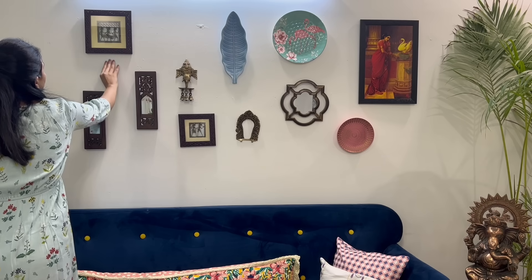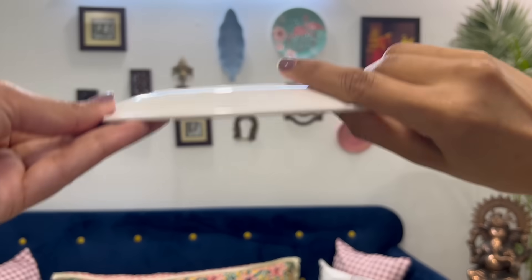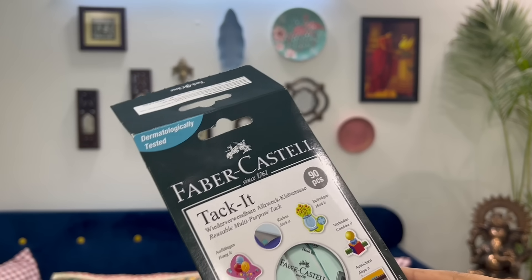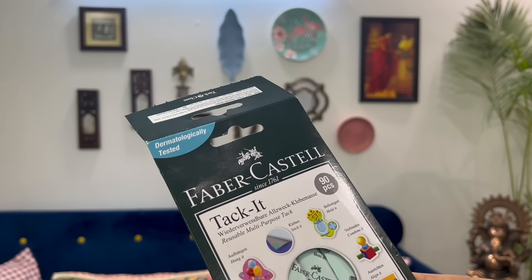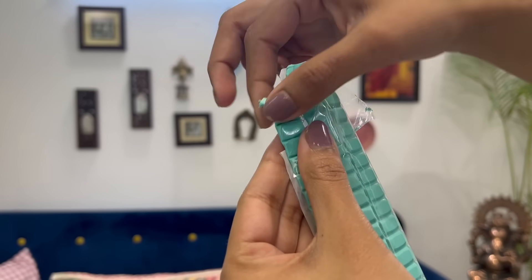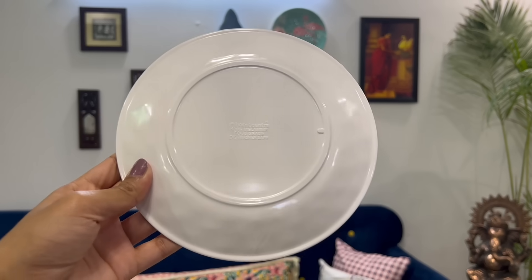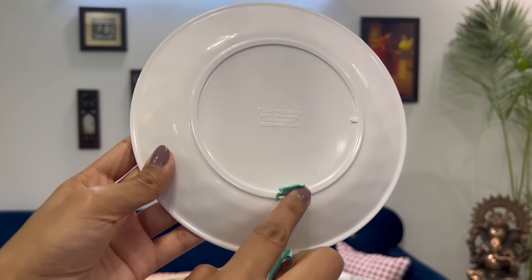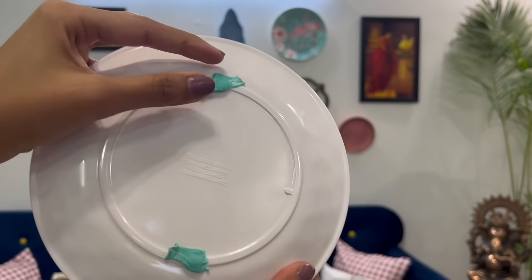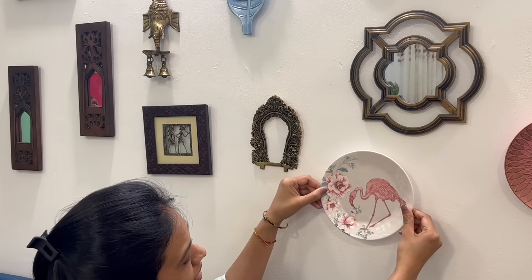In the last video, someone asked me how to hang pictures without any nails. So here I have something interesting for those who want to hang lightweight wall frames or plates on the walls. I have used these reusable adhesive tags in the last video, and today I'm going to share one more use of them. Take a small portion from the back and put it at the back of the plate or lightweight picture frame. Fix it nicely, press it hard, and before you put it on the wall, make sure the wall is cleaned, then simply fix it. It will stay there and can be removed as well.